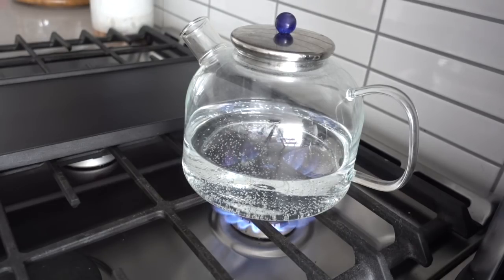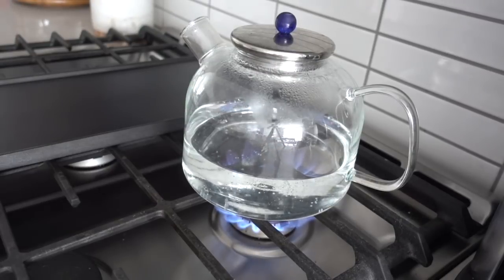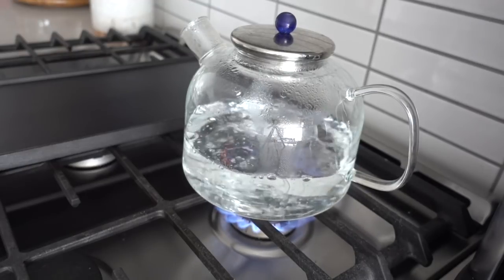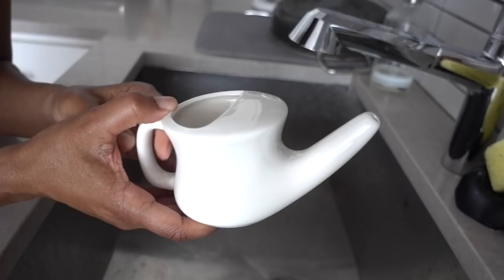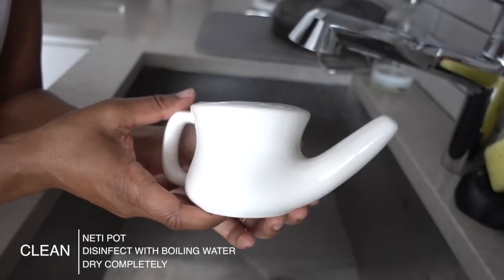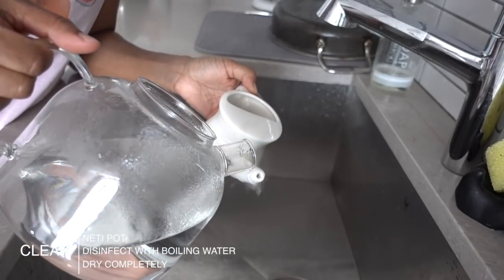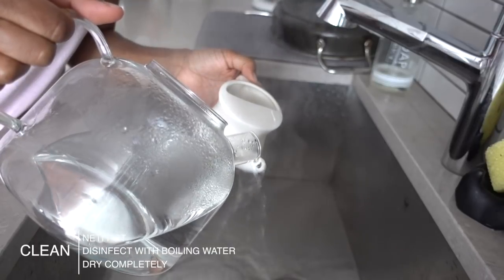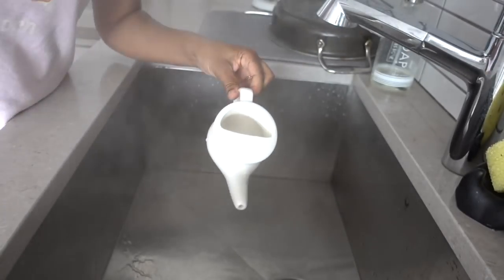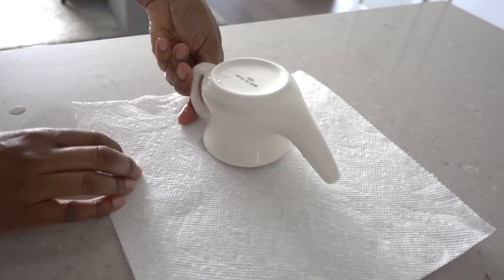My kettle was very busy when I was sick — boiling water for tea, for my neti pot, and also for cleaning the tools keeping me sane. I like to use a neti pot when I'm sick: it's a nasal irrigation system where you put warm distilled water with some salt in your nostril and it comes out the other nostril. It's gross but it works. I pour boiling water over the ceramic neti pot to clean it, since it's been directly in your nose, and then let it dry on a paper towel.